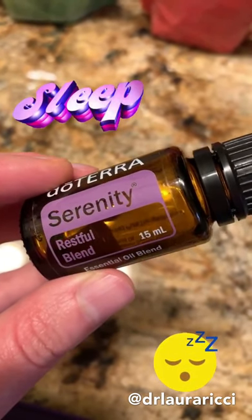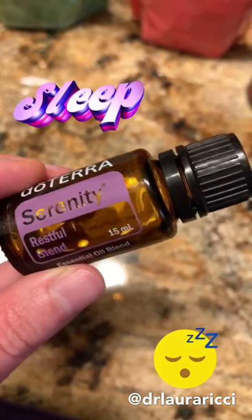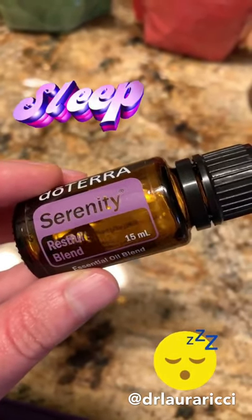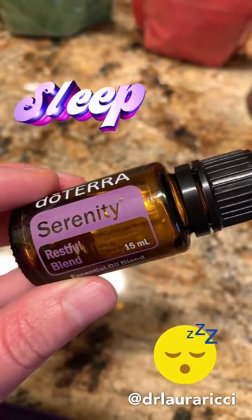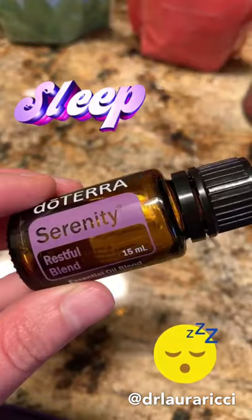Serenity oil — this is your restful blend, great for sleep. Diffuse this, put a couple drops on the bottoms of your feet, put a couple drops on your pillow, and you're gonna have the best sleep ever. Very calming. Also if you've got an anxious little one or a fussy little one, this one is great.